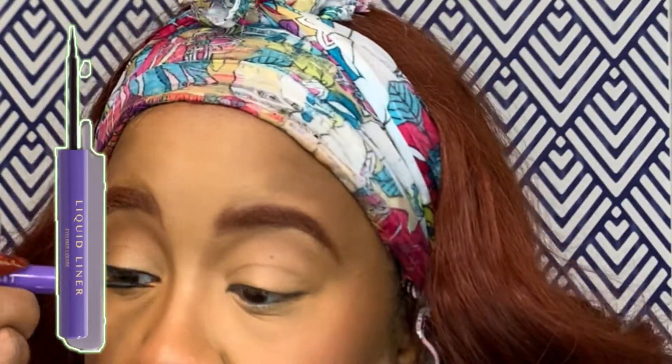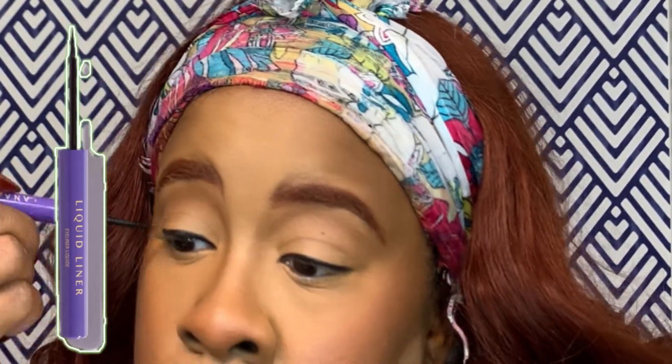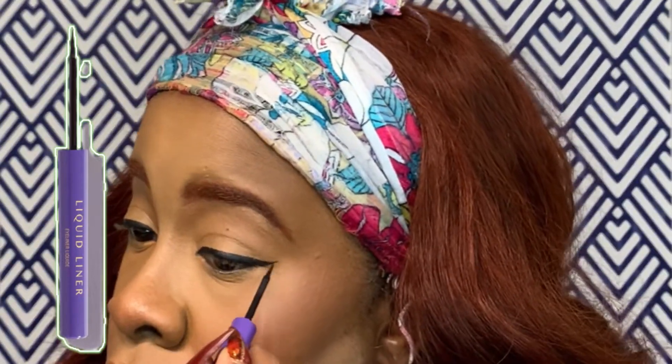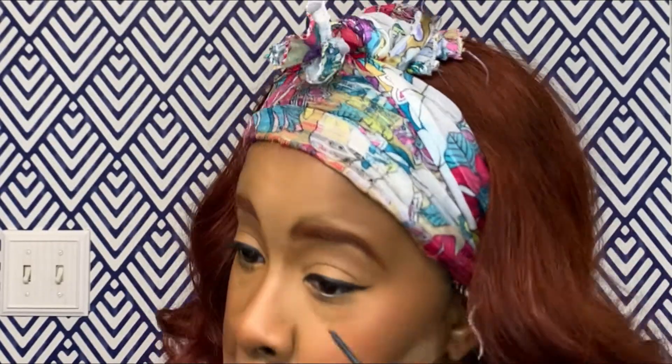Since we're not using eyeshadow, we're just going to do some liner — not even a really dramatic liner, just a little baby wing. We want something cute and festive that makes the eyes pop. Take your time, especially if you're a beginner. You can always add more, but it's harder to take it away. Then I go in with mascara on my top and bottom lashes, because with no eyeshadow we still want the eyes to pop and be aglow.